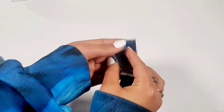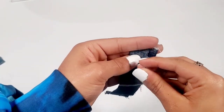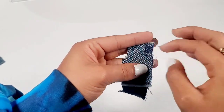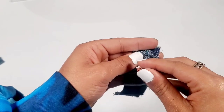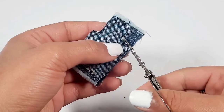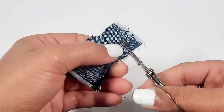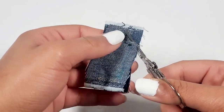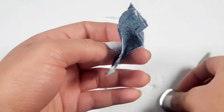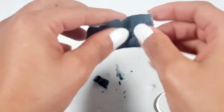For these miniature jeans we're going to try our best to make real pockets, so for the real pocket effect I'm sewing this piece of fabric on the J-shape of the pocket. After you're done, cut the top. This might take a little time but if you maneuver the fabric enough it works.